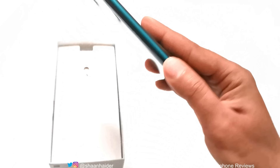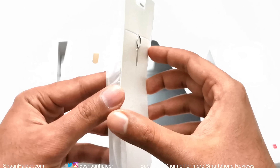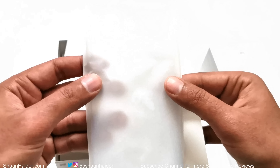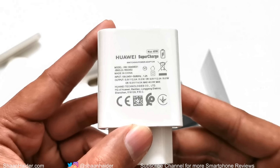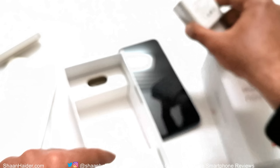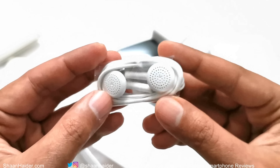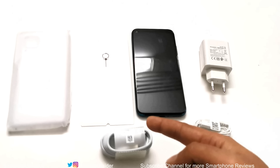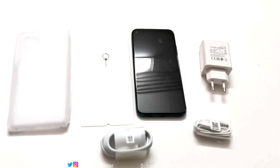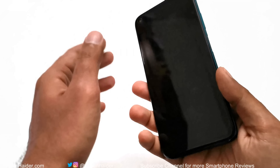Inside the box we have the Huawei Nova 7i in Crushed Green, a SIM card tray ejector pin, a USB Type-C cable, and a silicone TPU case.